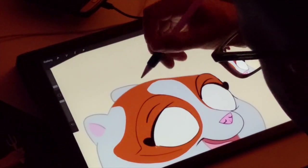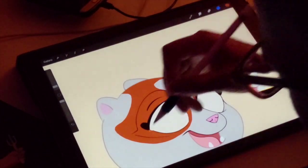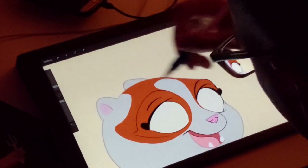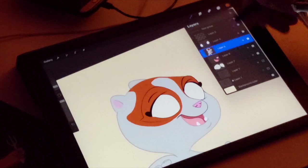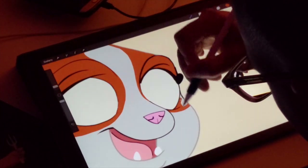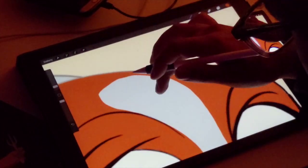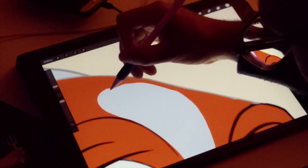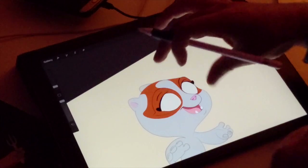Alright, so that's a decent loop. I'm going to take off alpha lock just so I can color in these little bits. I'm going to alpha lock again. This is a little wonky - it's just not perfect - and I kind of like it to be perfect.